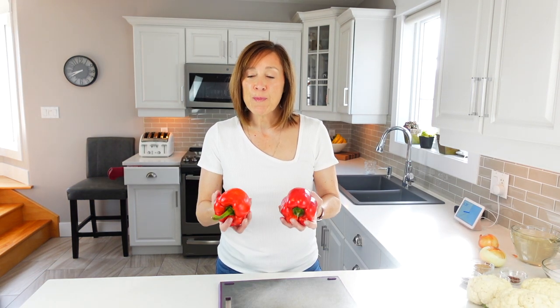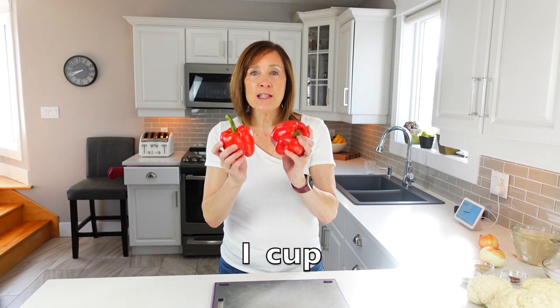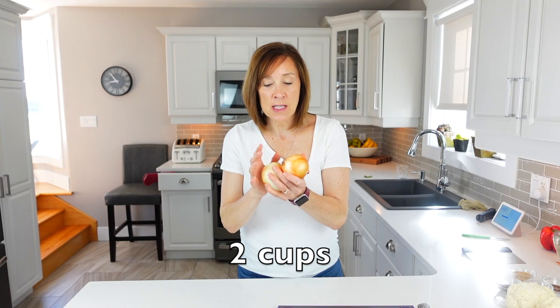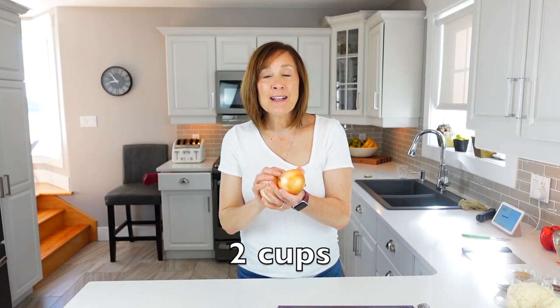I'm going to start out first by making sure that my vegetables are well washed and I need one cup of diced red pepper. Next I'm going to thinly and evenly slice two cups of onions, and for that I'll need a mandolin because I have no way to do anything evenly and thinly with a knife. So I'll be using a mandolin for this.